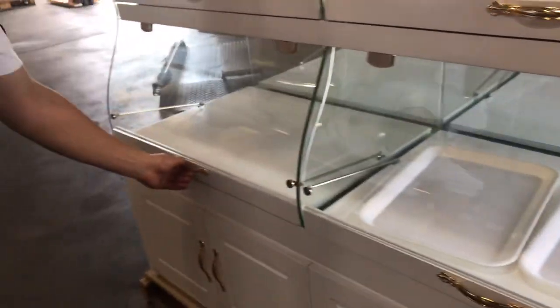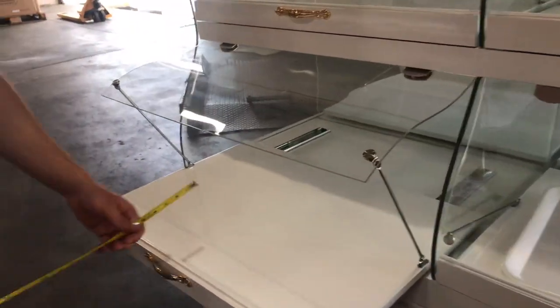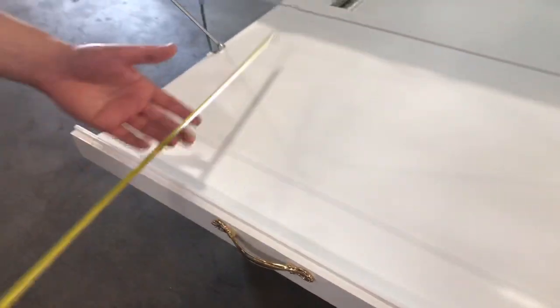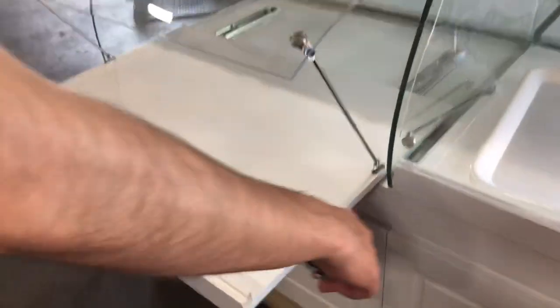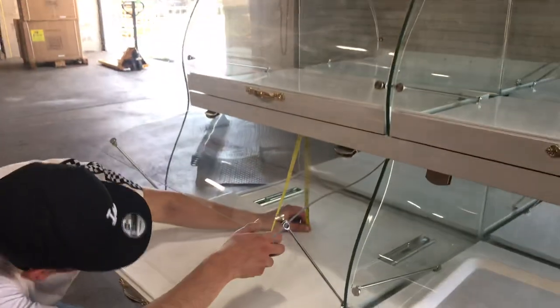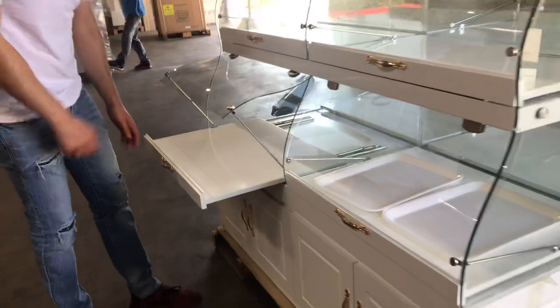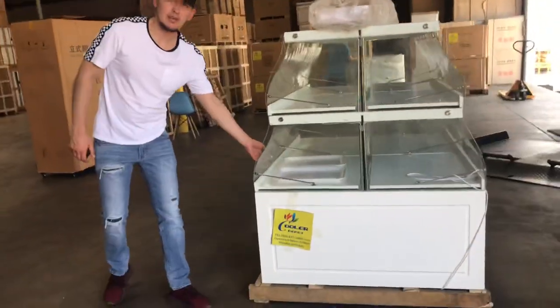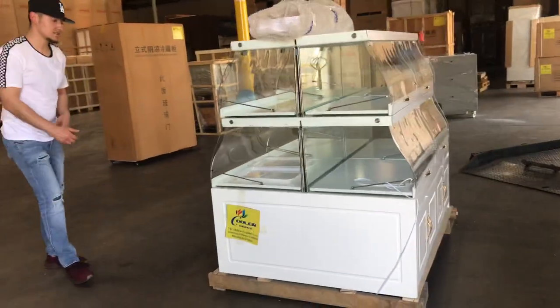Now the bottom shelves will be a little bit bigger in depth — looking at about 20 inches. Length-wise, you're looking at 27 and a half. The overall height will be the same as well, 13 inches. The only thing that changes will be the depth, so the bottom cabinets are bigger in size.